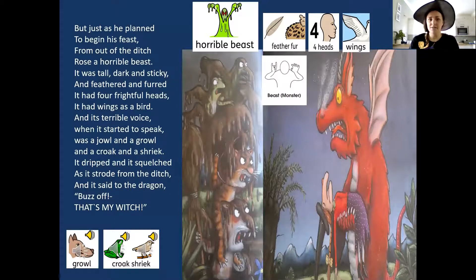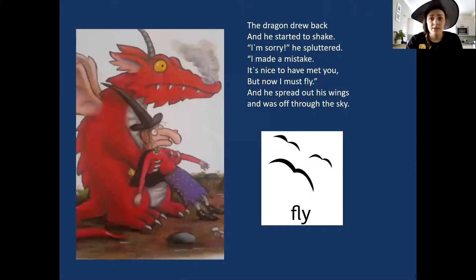But just as he began his feast, out from the ditch rose a horrible beast. It was tall, dark and sticky, it was feathered and furred. It had four awful heads, it had wings like a bird. Its terrible voice when it started to speak was a yowl and a growl and a croak and a shriek. It dripped and it squelched as it rose from the ditch, and said to the dragon: 'Buzz off — that's my witch!' The dragon drew back and started to shake. 'I'm sorry,' he spluttered, 'I've made a mistake. It's nice to have met you, but now I must fly.' He spread out his wings and soared through the sky.